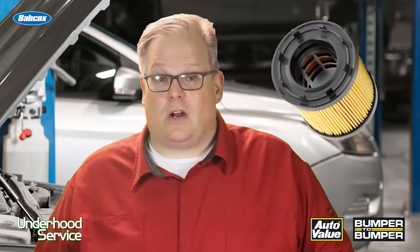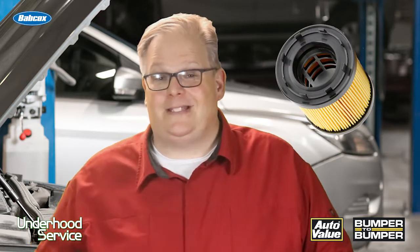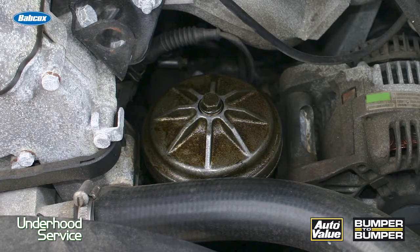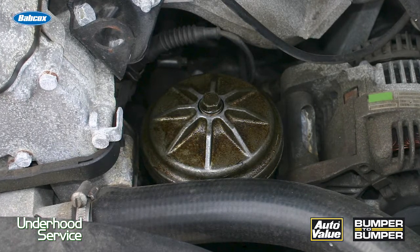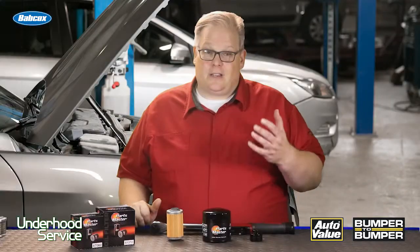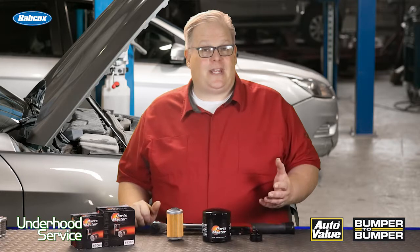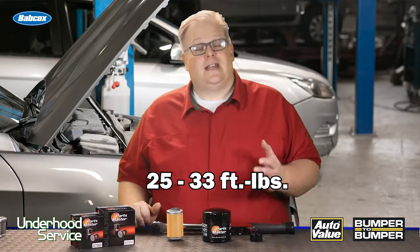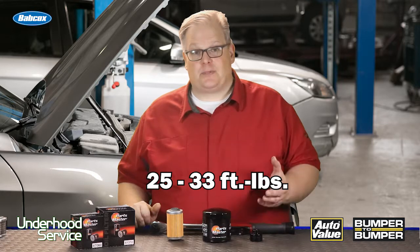In some cases, like the dreaded Toyota V6, you have a cartridge oil filter inside of an aluminum housing. This aluminum housing can in some cases gall and seize — sometimes because the technician who did the oil change before put a little too much torque on it. These aluminum housings have a torque specification of anywhere between 25 and 33 foot-pounds, and it's critical to tighten these to the proper specification.